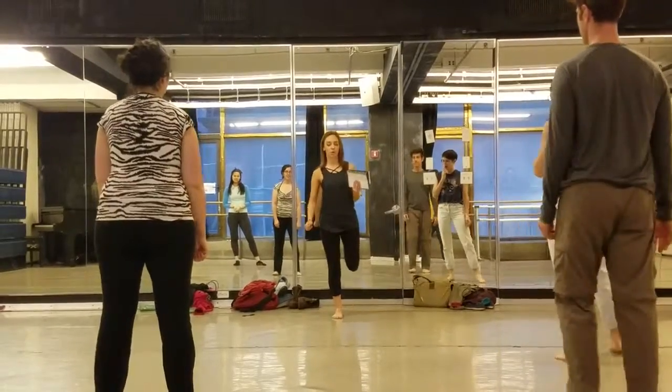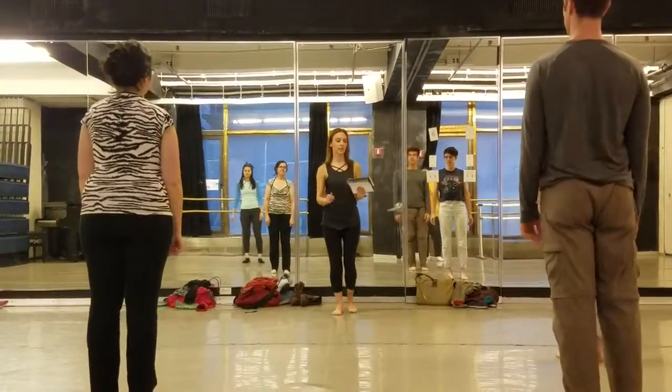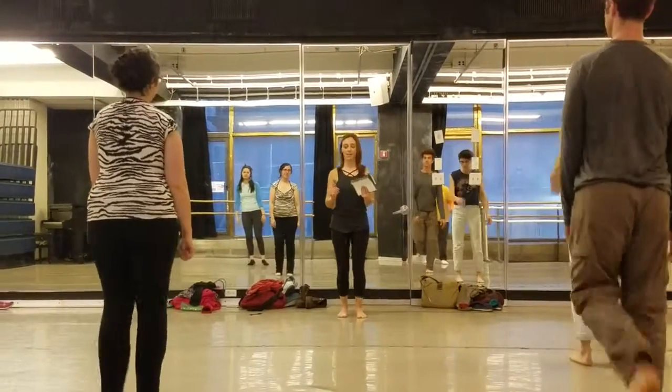Now we're going to walk right foot first. Walk, two, three, four. So it's like a little kick to the back. Back, back.